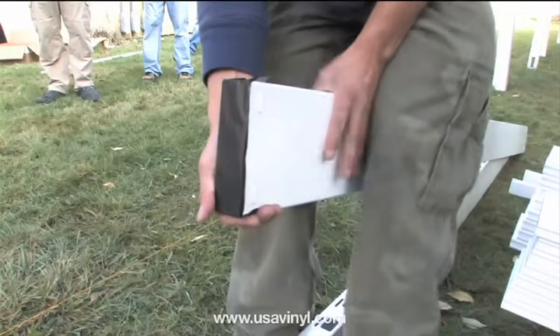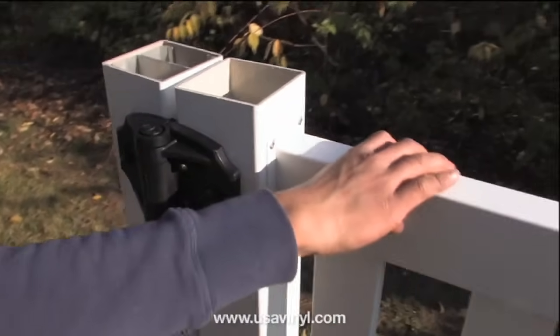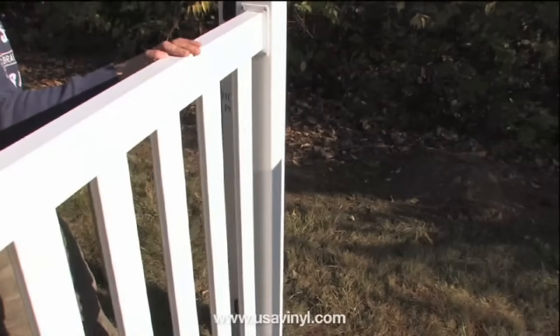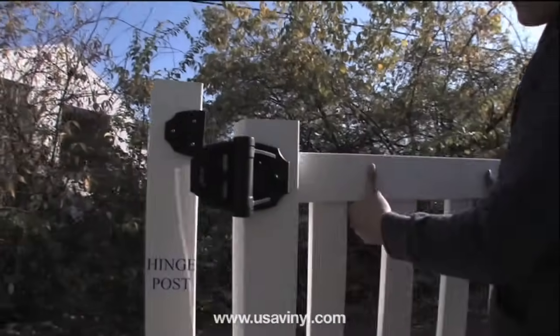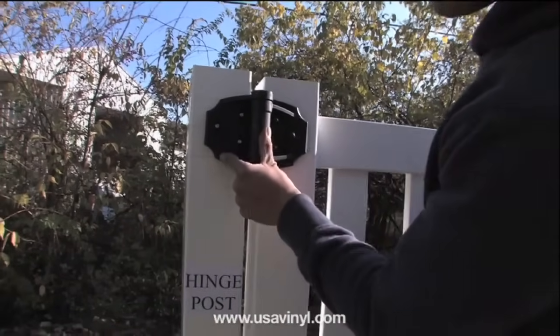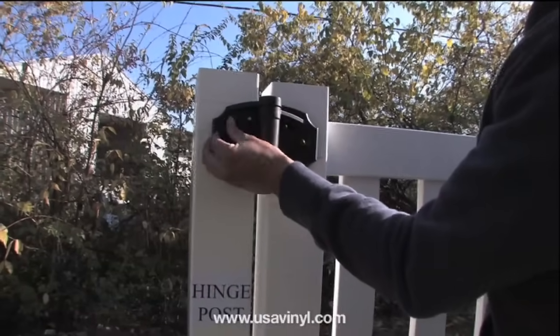We recommend a minimum of 2 inches of clearance between the bottom of the fence panel and the ground. This will allow clearance for the gate to swing freely. Measure, assemble, and install your gates first. The installed gate will set the height of the fence. Failure to do so may result in a poor installation and a possible shortage of space for the gate.